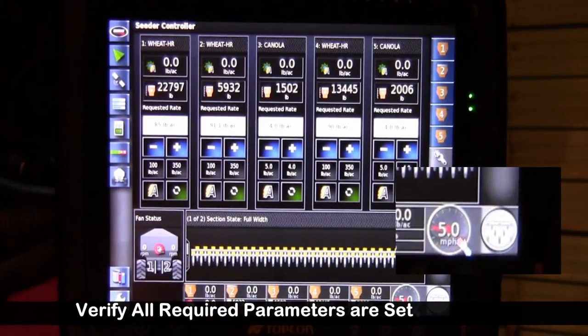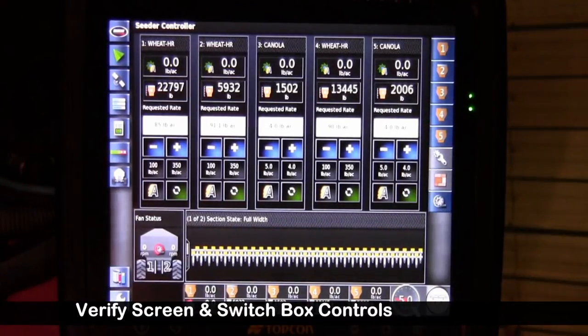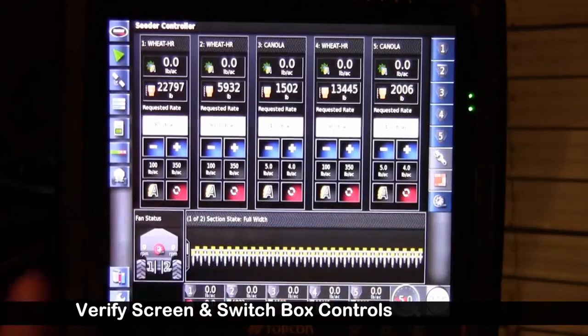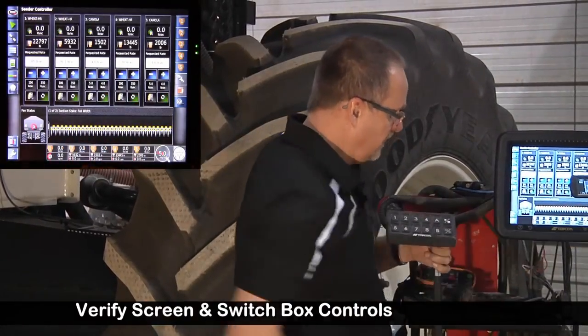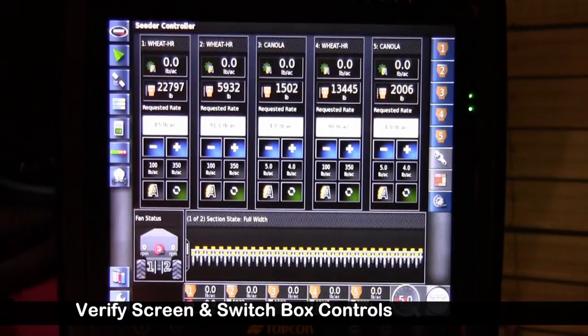Back to the running screen. Now our indicator went white, indicating we can test the function of each of these tanks. We're going to want to verify the touch screen works, as well as verify our switch box works. It's all gone green. We're going to want to test the virtual switch as well as the master on the switch box. So we have to get some fan oil going.